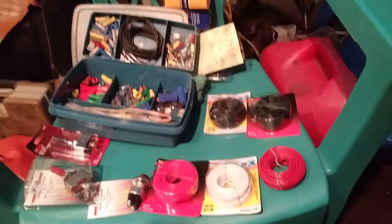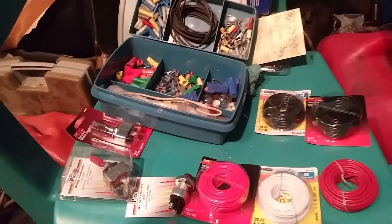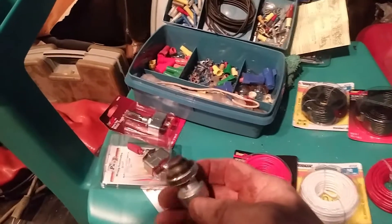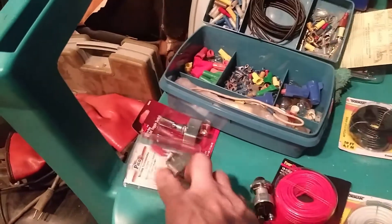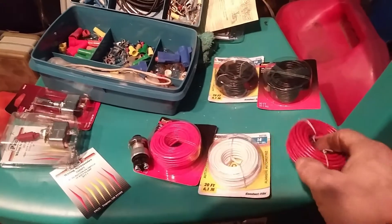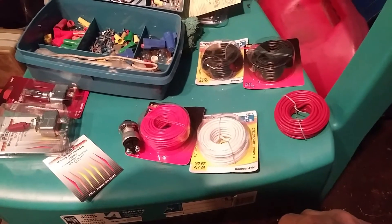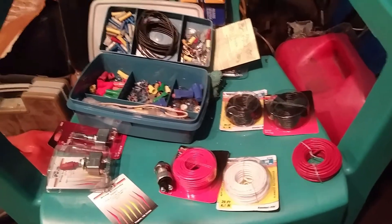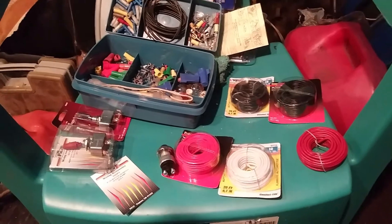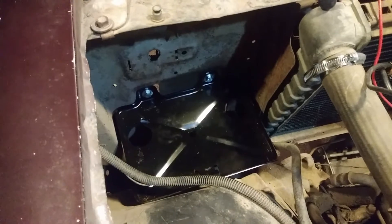Alright, so after procrastinating this for a while, I guess I'll get this push button toggle switch starter done. I got a 60 amp 12 volt push button, a couple of toggle switches, some wire, and some 14 gauge. That should be enough to do it, so I'll get it all in.